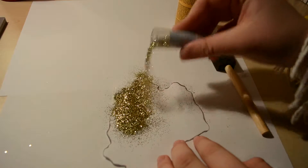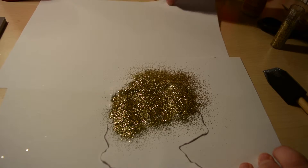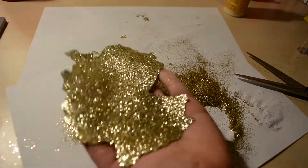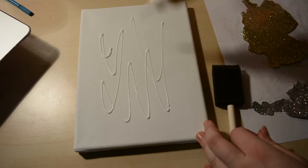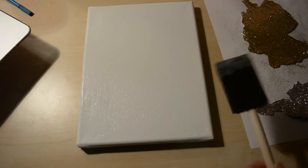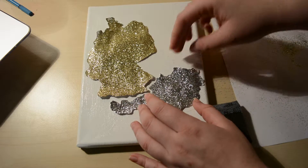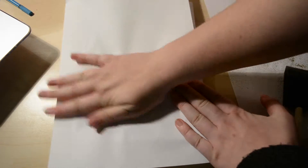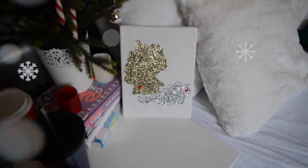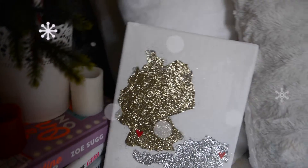I also decided to do them in different glitter colors because I thought that looks prettier. When I'm finished, I put both of them on a canvas using Mod Podge. I also did a little heart where I live and where my best friend is living, and I wrote a quote on it. I think it's a perfect Christmas present for your best friend or maybe your boyfriend when you want to give them something you made yourself — it turned out really, really pretty.